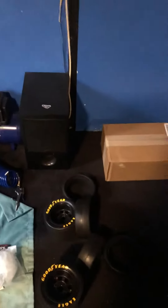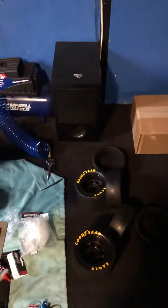Okay, so another unboxing video. It just came late. Oh yeah, a little quick update.